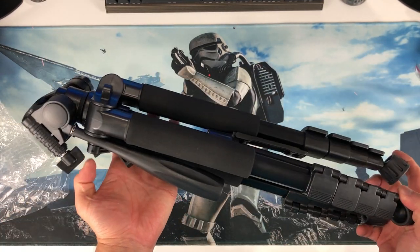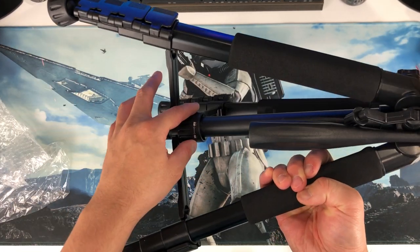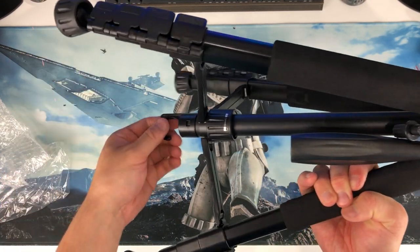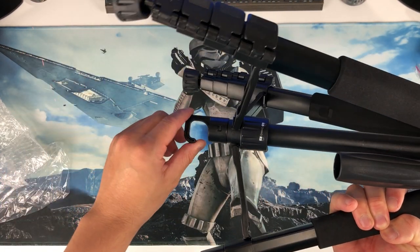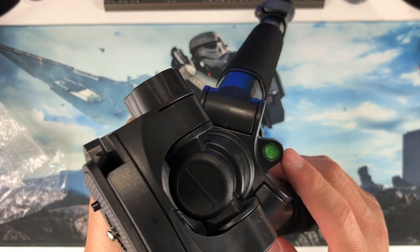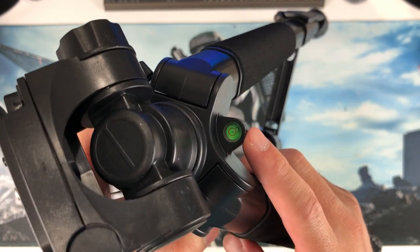Look at this. We open it, expand, and then we can lock it by turning this side — and it's locked right now. And you got a little hook to put your bag in here. Also, this thing is pretty nice — you got a little indicator to tell you if the tripod is in balance.